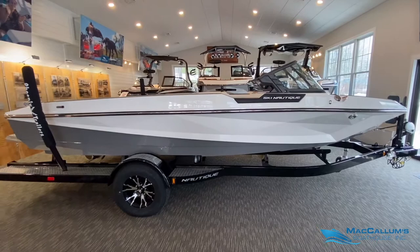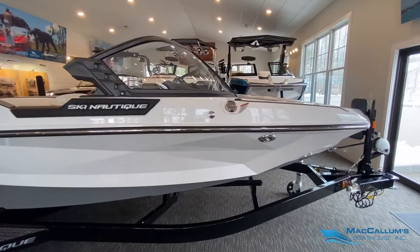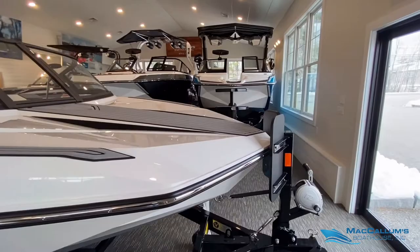This boat is brand new and sits on a single axle Phoenix trailer. The boat is Mystic White and also has Tungsten Gray for the pole bottom color as well as platform color.